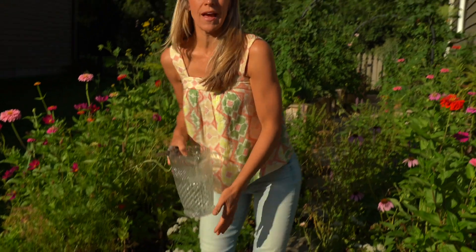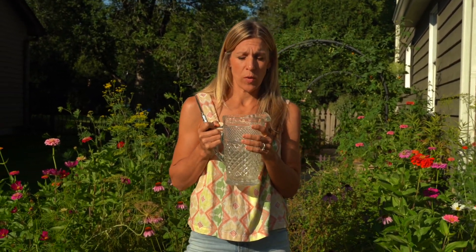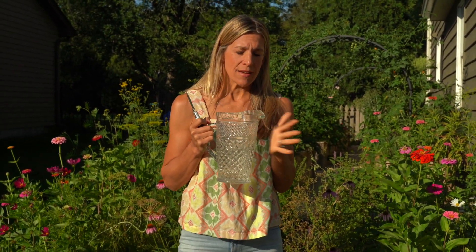When I come out to harvest my zinnias, I love to bring my needle nose pruners. This allows me to get right to the spot of the flower where I want to harvest. I also try to bring out a vase of water because these will start to wilt if I'm going around harvesting without putting them in water pretty quickly. This deeper vase is for longer stems, and I have a little jar of water for the shorter stems.